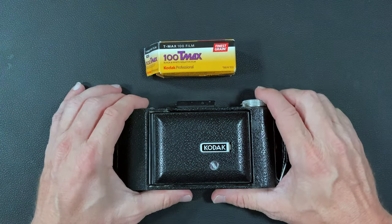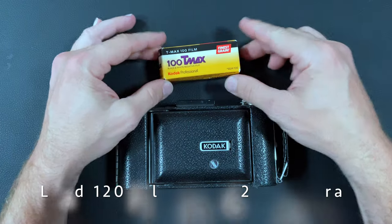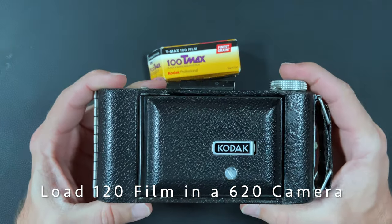Hello, welcome back to Little Kodaks. Today I am going to show you how to load 120 film into a 620 camera.